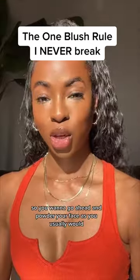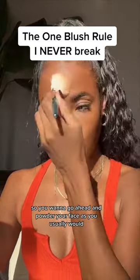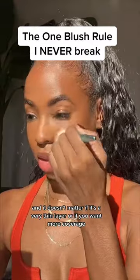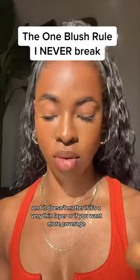Let me show you. You want to go ahead and powder your face as you usually would. You can use your loose or your pressed powder, and it doesn't matter if it's a very thin layer or if you want more coverage.